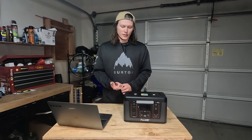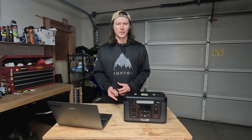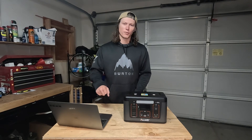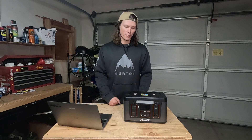I use it for my PlayStation and my TV, and I also use it to charge my phone, charge my laptop, charge my drone, charge my GoPro — just whatever I need power for. I can plug lights into it, I can plug a fan into it, just whatever I need power for.